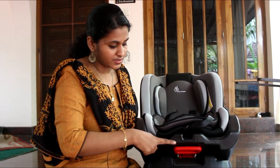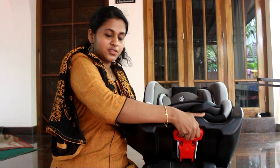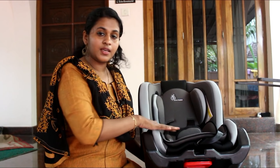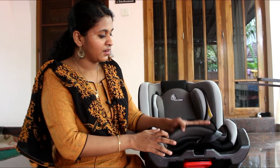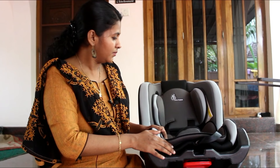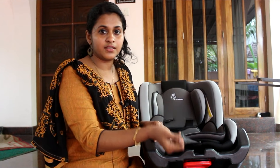We have a handle on the seat. We can adjust the position while we are moving. We can adjust the belt as well. The cushions are removable and washable, and they are soft and comfortable.